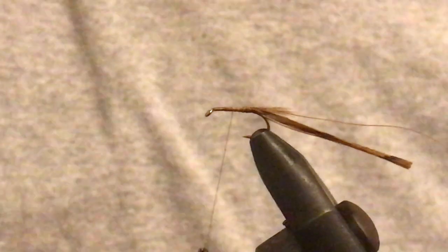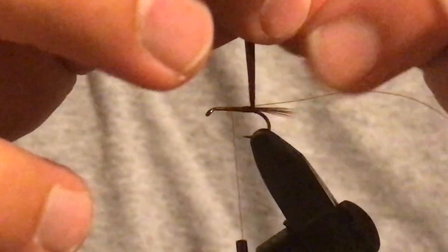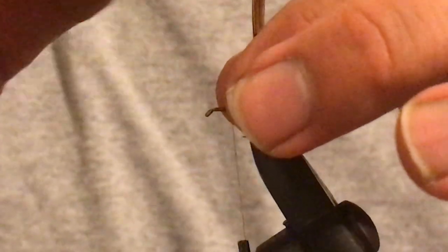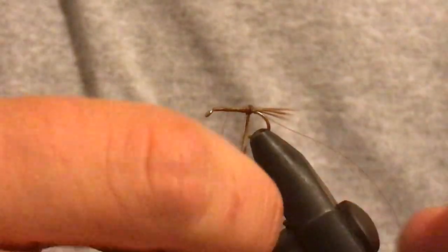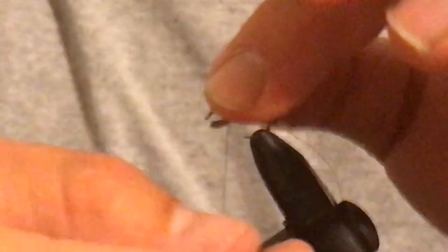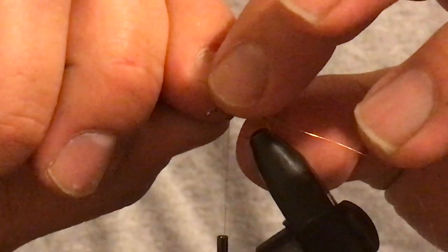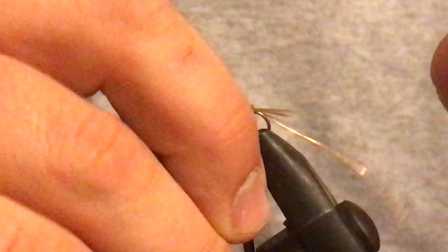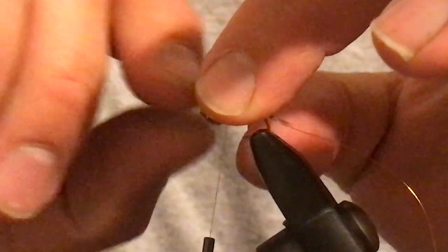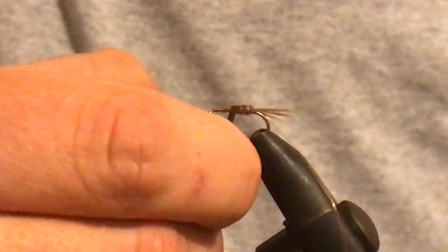Bring your thread back just beyond halfway. Always try to remember which way you wrap your pheasant tail, because you're then going to be wrapping your copper the opposite way. Bring the pheasant tail around and only do one layer — don't wrap back over the same layer you've already done.